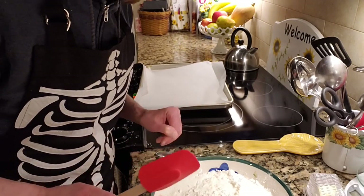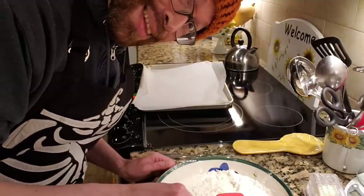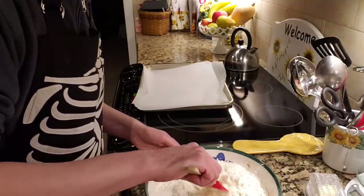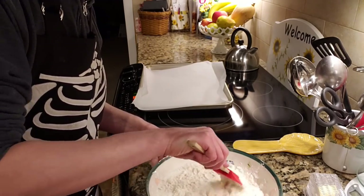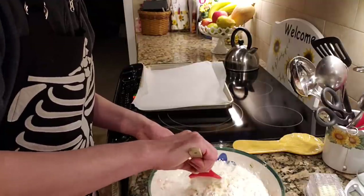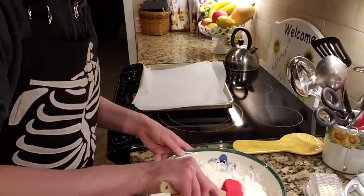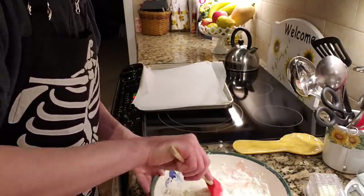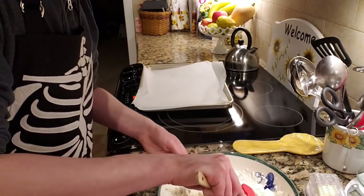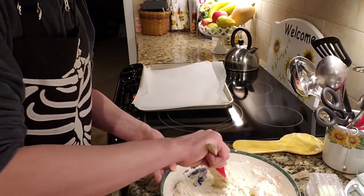With a spatula, start mixing. On my first attempt I made quite a mistake — I was using a whisk, and that did not go over well. The dough is extremely sticky; this is not a batter, this is a dough, and it gets really thick and sticky really fast. Use a spatula — I can't recommend that enough. Just keep mixing it until a sticky dough starts to form, and mix it in completely so it's a nice homogenous consistency of sticky doughy goodness. Make sure you go around the edges of the bowl.